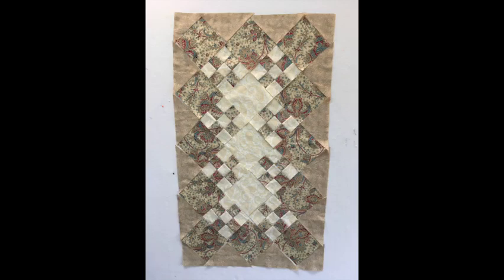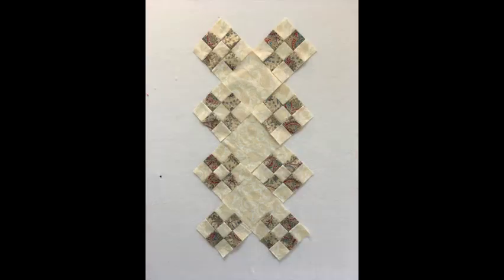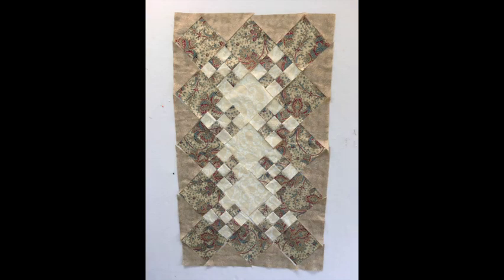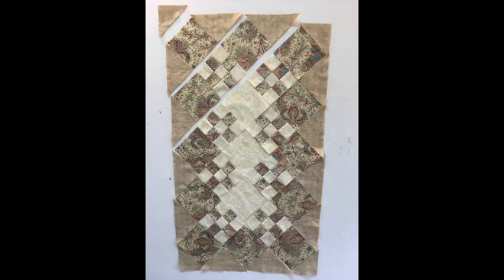Lay out your blocks on a table or design wall. Start with the three center squares, then add the eight nine-patch blocks around those squares. The squares cut from fabric number two go next. Then add the four corner triangles and fill in with the quarter-square triangles. To make this quilt, you'll be sewing in diagonal rows. I like to work on just one or two rows at a time, as these diagonals can get confusing.